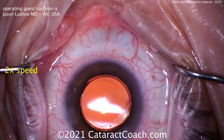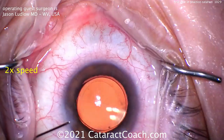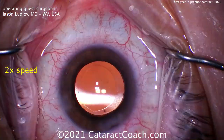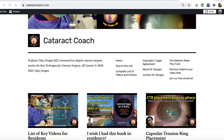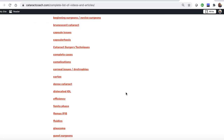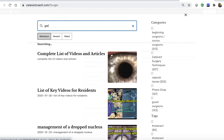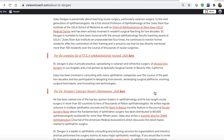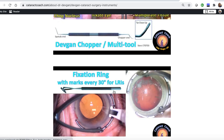Sealing up the incision. That looks fantastic — what a beautiful case. Checking the incisions: looks good to go, good pressure. Fantastic job. Thank you, Dr. Ludlow. I really appreciate it — you're doing a fantastic job, keep up the good work. I know you love the YouTube videos, but check out the website cataractcoach.com. Lottie will help you navigate. We have a complete list of articles and videos, you can explore any category, and there's a very effective search engine. You can also look up about me, including a link to my surgical instruments — so you don't even have to ask what the name of those forceps is.